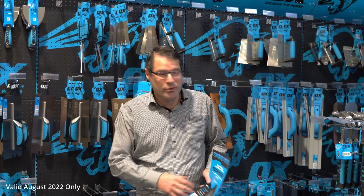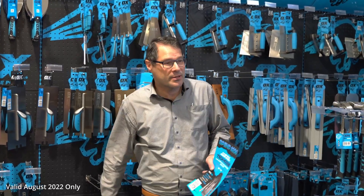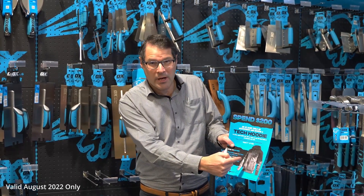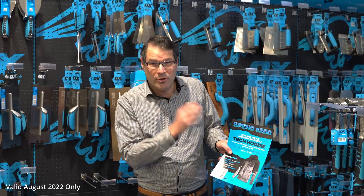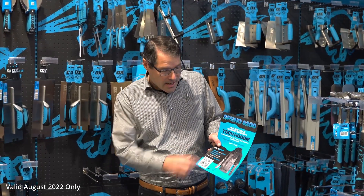G'day, I'm Vern from ColorX. For the month of August we're running a promotion on Ox Tools — spend $200 plus GST on any Ox Tools and accessories from our showroom and you get this beautiful jacket absolutely free. So $200 plus GST, that's just a couple of lights and a tape measure.